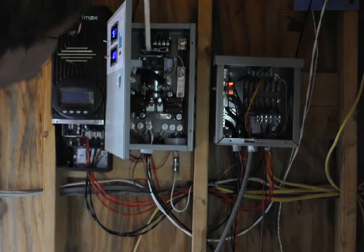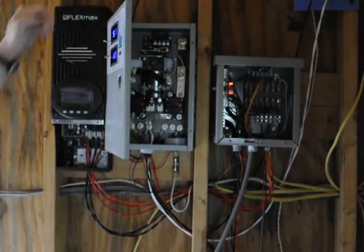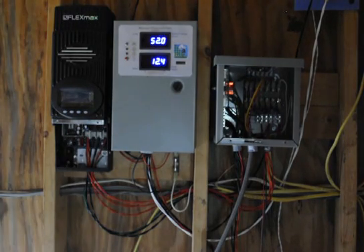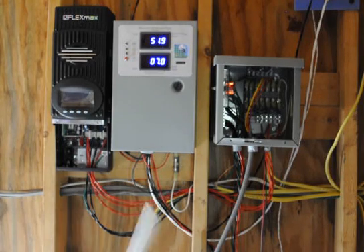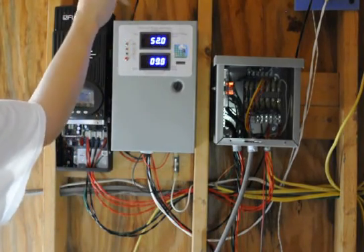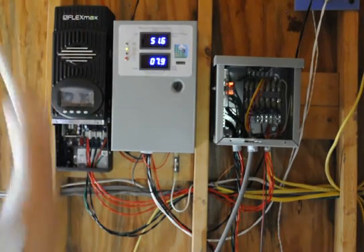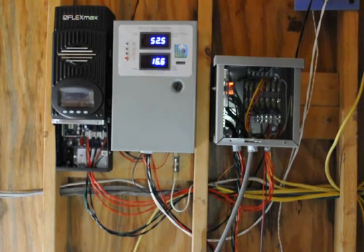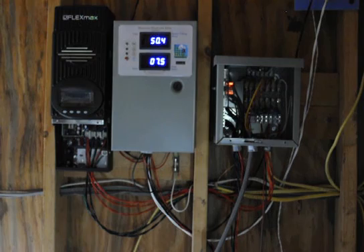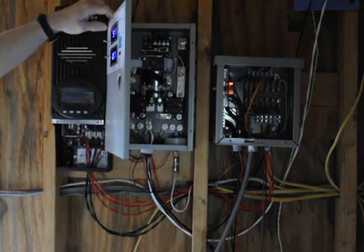This thing controls the divert load. What's the divert load? That's something special. All it is is a dummy load — in case you're not on the grid or you become disconnected from the grid, the power needs to go somewhere. Instead of ruining your wind generator or ruining your batteries, just have an extra load somewhere. These two wires go to a divert dummy load. The power will just go into that load instead of going into your batteries and ruining them, or burning up the wind generator.